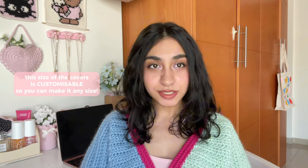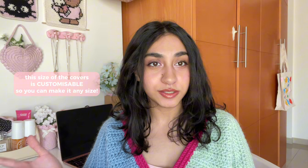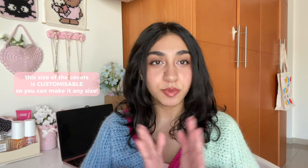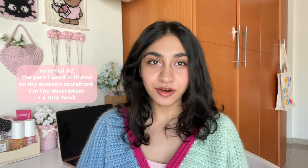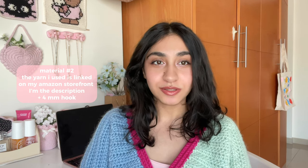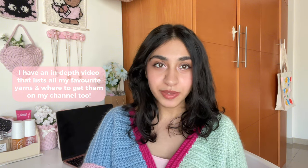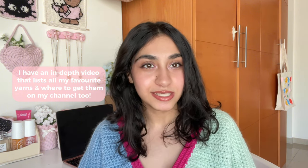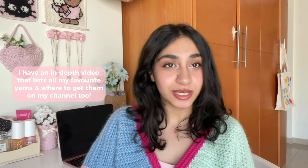As with most of my tutorials, this is completely customizable and made to measure. So if you have a jar or whatever cylindrical object you're using, if it's larger or smaller than the one that I have, you will still be able to follow this tutorial. For the yarn, I used my favorite yarn from Yarn Art that is linked on my Amazon storefront for all of the decorative covers.